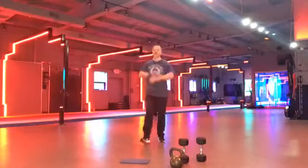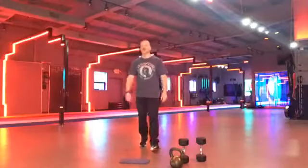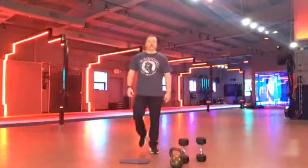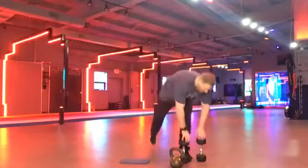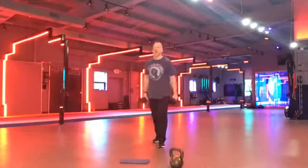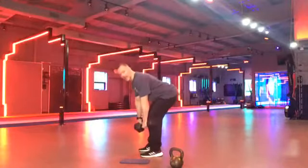All right. Everybody up. Recover. A little recovery. Shake it off. We're going back to rows. Woo. This is a cardio blast for the ages, I promise. Grab your dumbbells or your kettlebell. We're doing some rows again. If you have one, we're going to switch in the middle. Ready, set, and row.